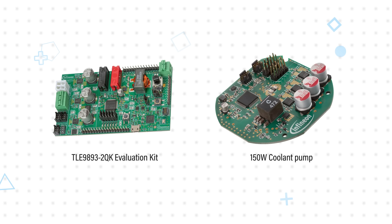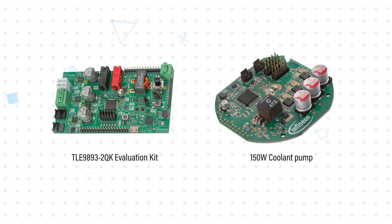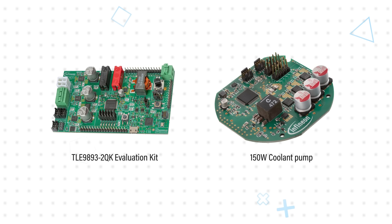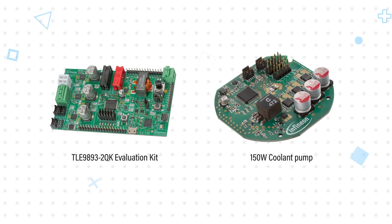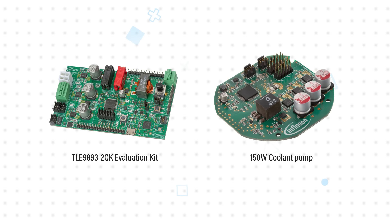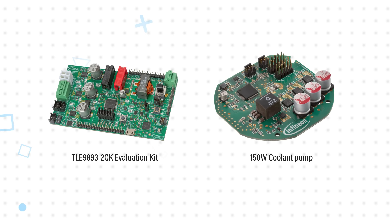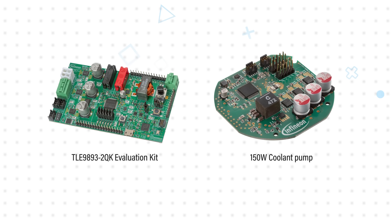The TLE 9893-2QK evaluation kit allows a complete evaluation of all functions and peripherals of the SoC, allowing a direct connection of a BLDC motor over MOSFETs in a V6 bridge configuration. The TLE 9893-2QK is a superset device which features all the functionalities of the MODX MCU TLE989X family.